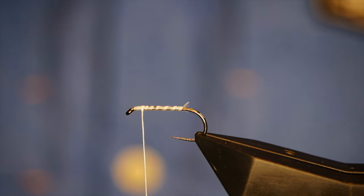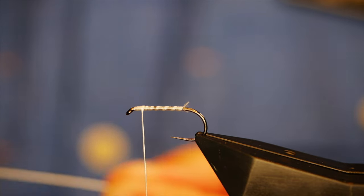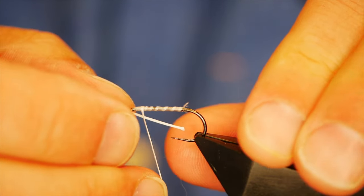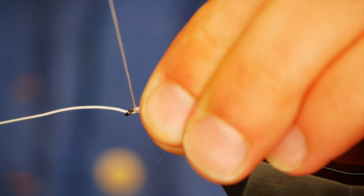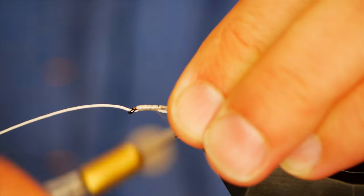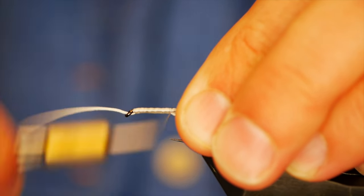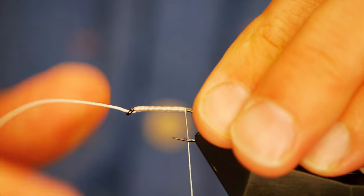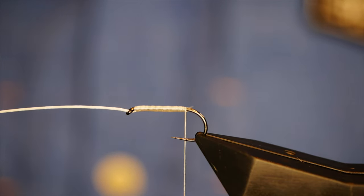I've brought my thread back up to the top and I've got my little bit of backing here. I want to go down through the eye, catch it along the entire length, come up to the eye, and then work it all the way back. This has never failed me — it's never pulled out, it always holds. I've got it trapped in and that's looking pretty good.